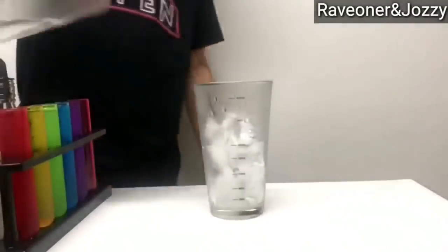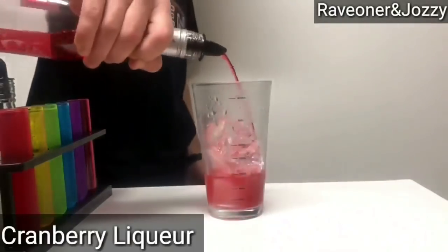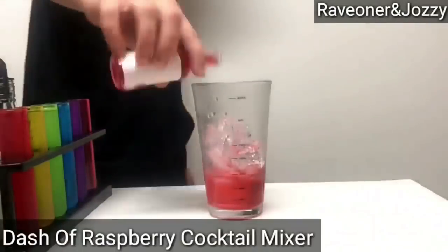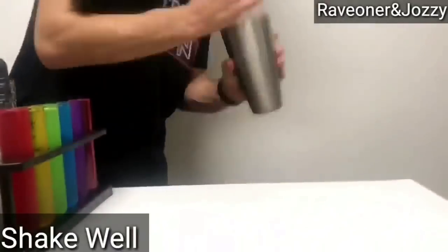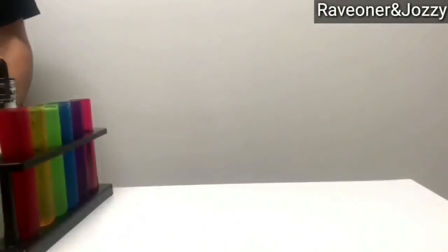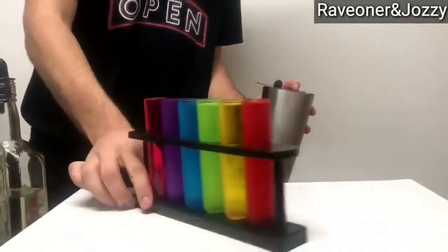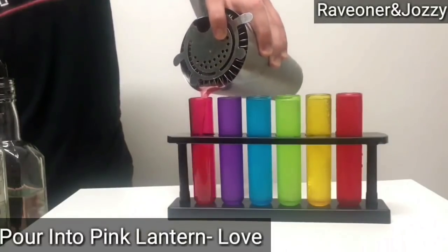I'll add ice into my shaker. Then one part of rose-infused vodka, one part of cranberry liqueur, some raspberry cocktail mixer. And shake that up until it's nice and done and chilled. And then — what's the last one? Pink Lantern.